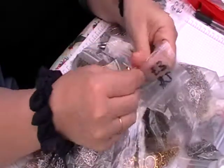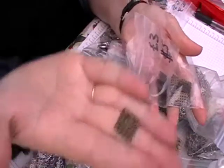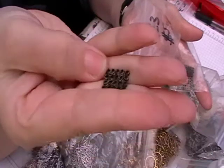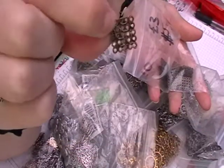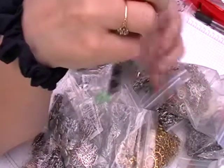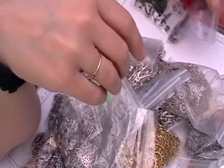And then I've got these, which are like little metal grids. I thought these will be quite good for adding on to my albums I'm making and also some TNs and stuff like that.